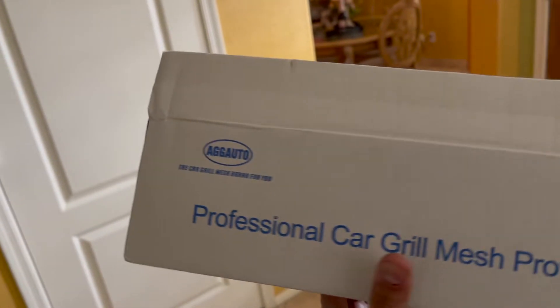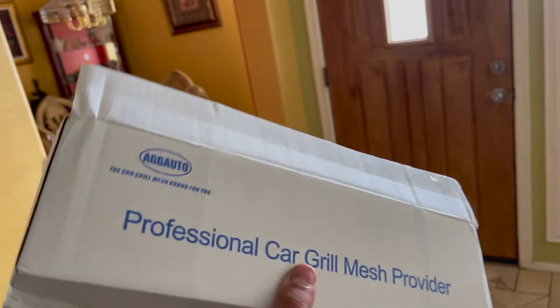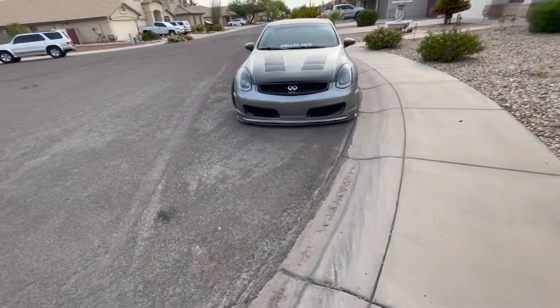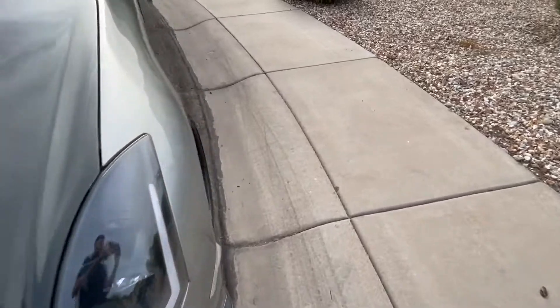I got a package in today, nothing big. As you guys know, on my Nismo bumper I have no mesh on it, so I just bought some black mesh for it and I'm gonna be installing that. We're gonna run the OBD2 scanner, see what's wrong with the car, and we'll be throwing this mesh on too in this video. My car is currently out on the street — no vents — so I'll be throwing that on.